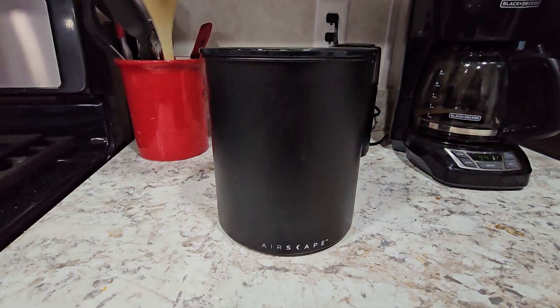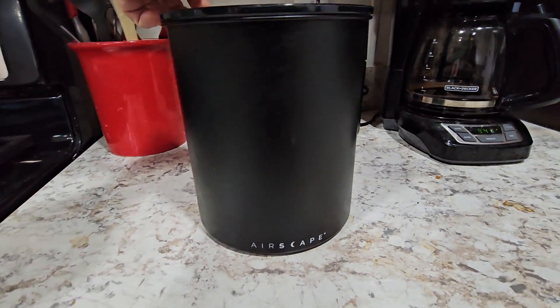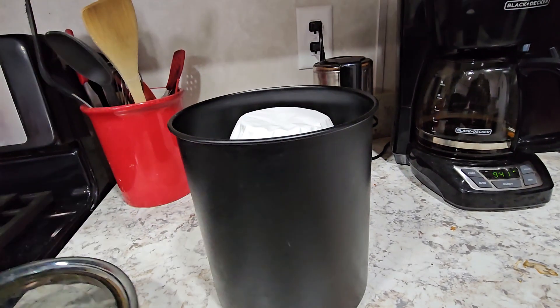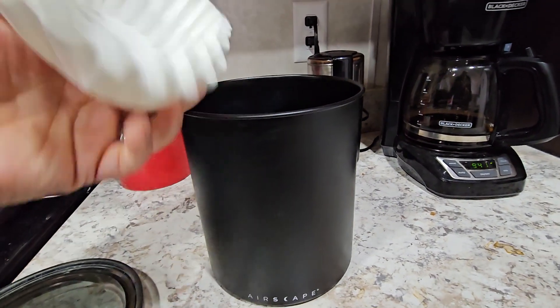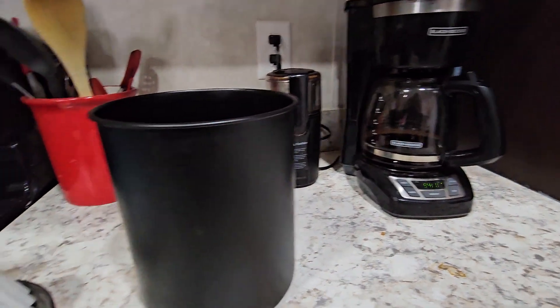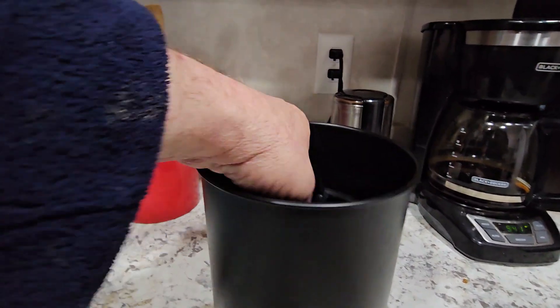We love our Airscape canister. The size is for two pounds, and that two pounds easily fits in there. We also keep our coffee filters and our measuring cup in there, and we grind our own beans over there with our grinder.